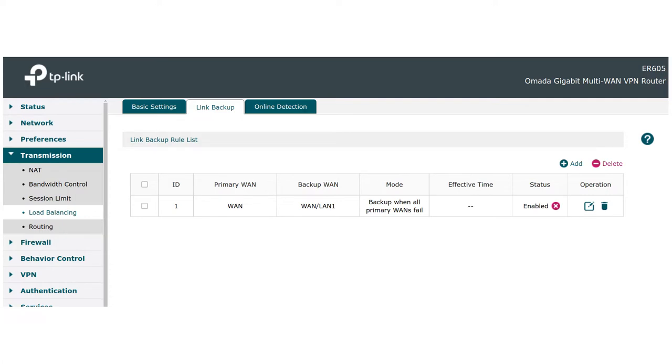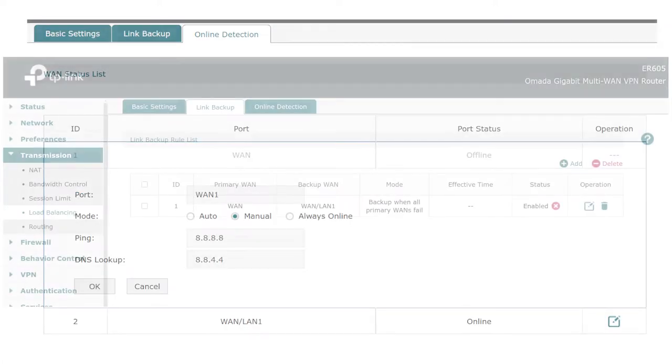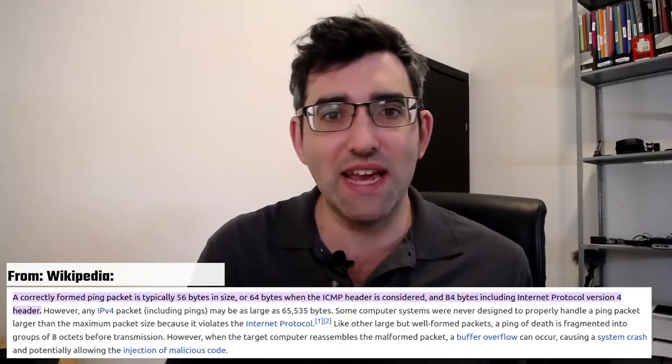The way TP-Link failover detection works — as I showed in my last video — is you put in a DNS server and it pings that server. If it pings ISP 1's DNS server and doesn't get a ping back, it says that connection isn't viable and switches over to connection 2.